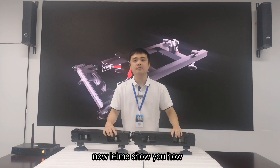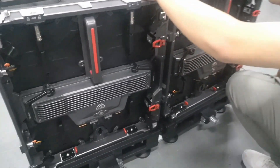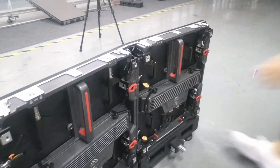Now let me show you how they work. Thank you.